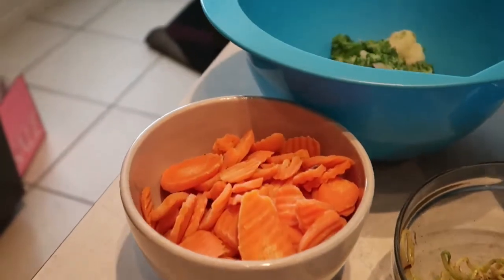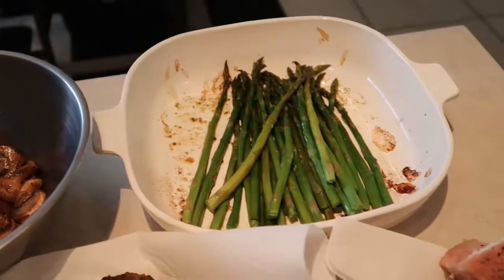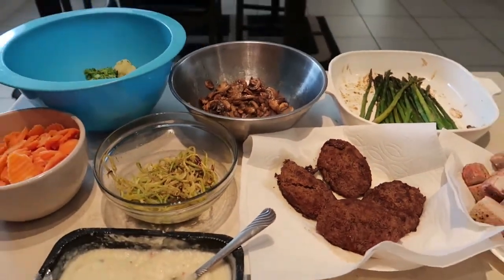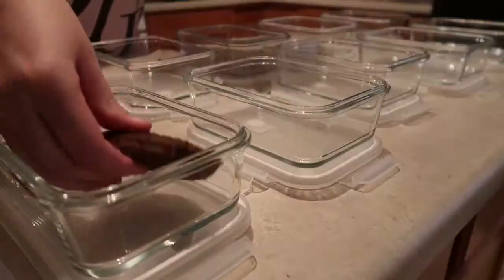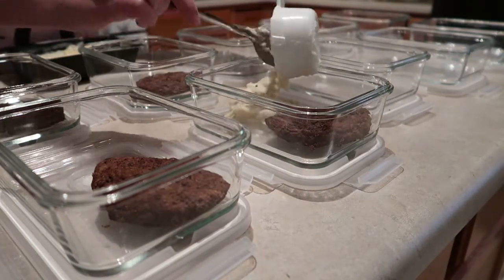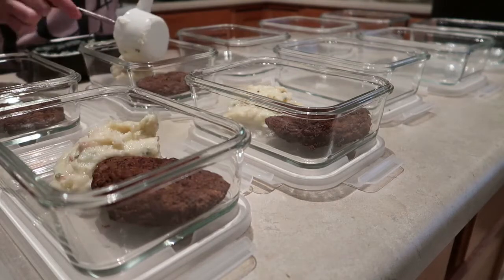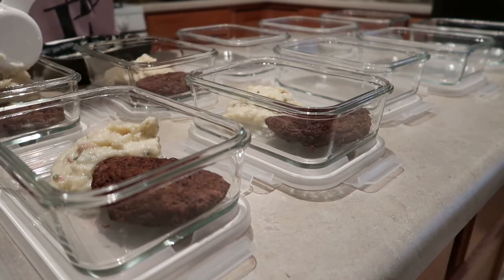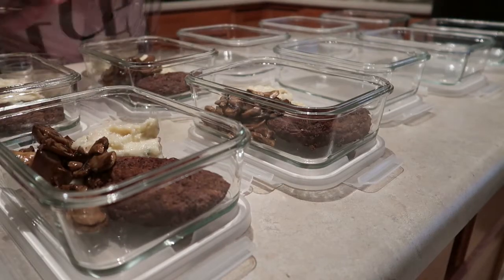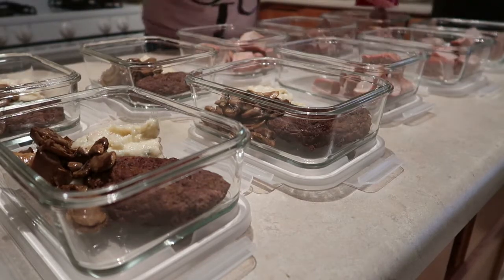Here we have a quick overview of all the cooked food ready to be put into containers. I'm separating everything into glass containers that I got on Amazon — I'll link them below. They weren't super expensive, and I highly recommend glass over plastic. Even BPA-free plastic ones can start leaking into your food after going through the dishwasher and microwave over and over again.